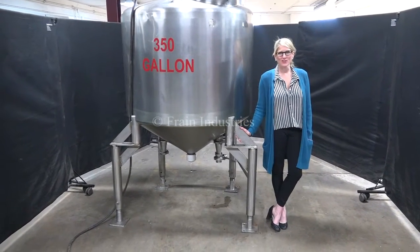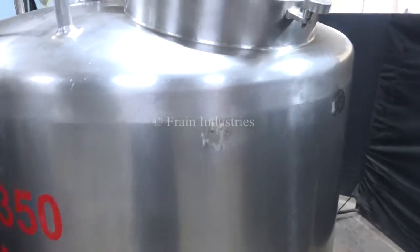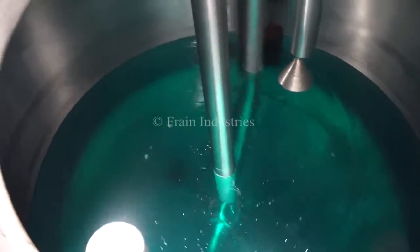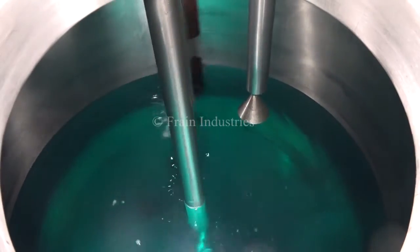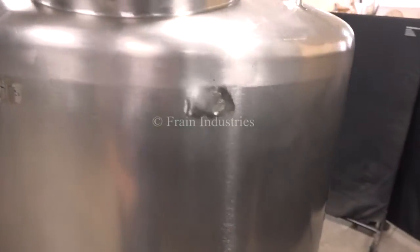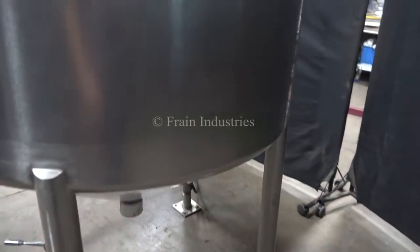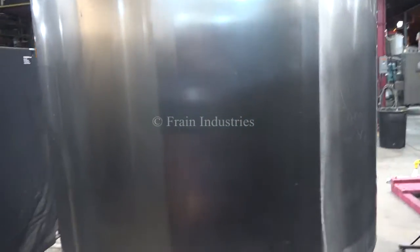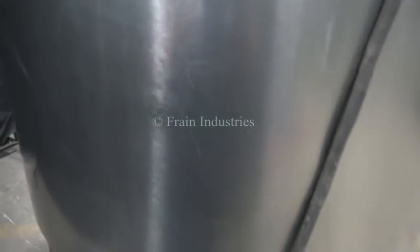The voltage is currently set to three phase, 240 volts. So, let's take a look at the machine.